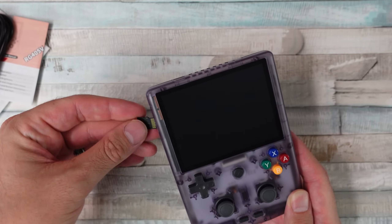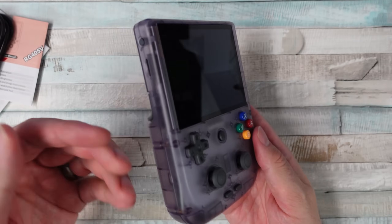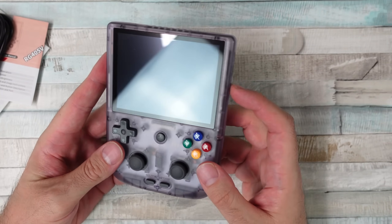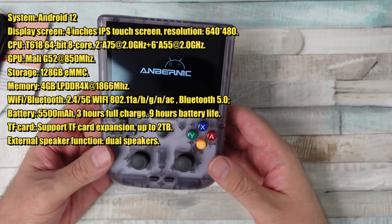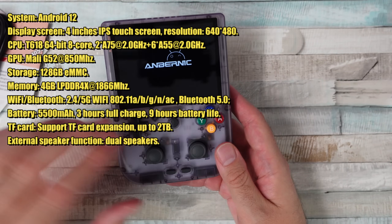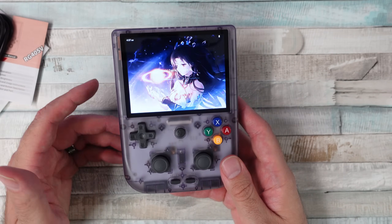We got the 128GB version, so there are some built-in games ready to go. On the top you just have USB-C for charging, plus some ventilation. The CPU is a T618 64-bit 8-core chip — going off the specs listed on their website. The GPU is a Mali-G52. Besides the microSD card, it also has 128 gigabytes of built-in storage and 4 gigabytes of LPDDR4X RAM.